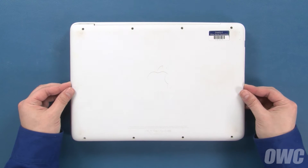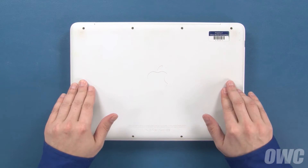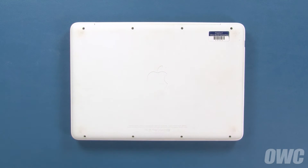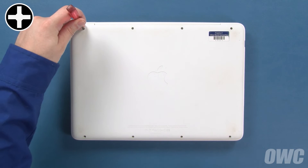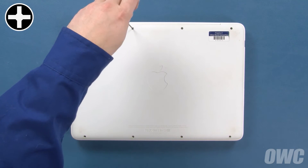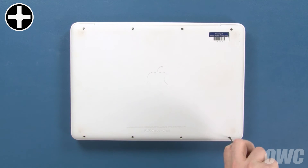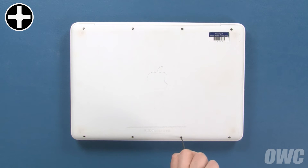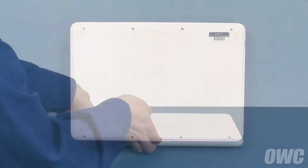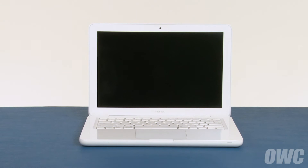You can now set the bottom cover back into place. Press down on the edges and near the lower center to re-engage the clips. Finally, replace the eight Phillips screws that hold the bottom cover on. You may now flip your MacBook over, open it up, and turn it on.